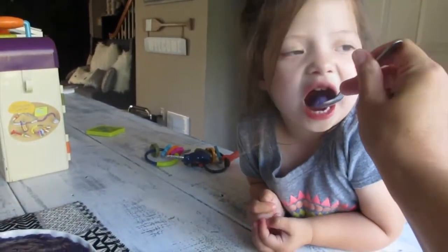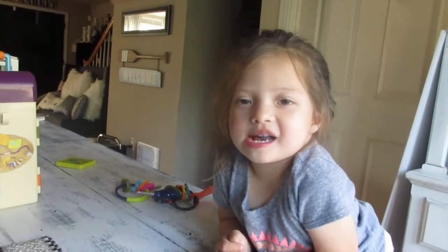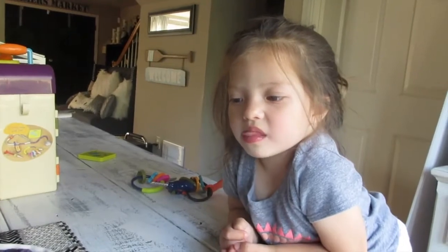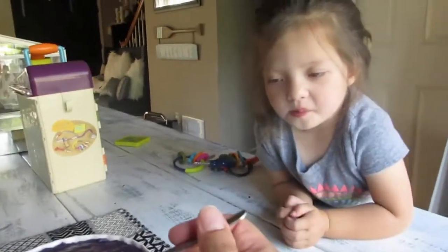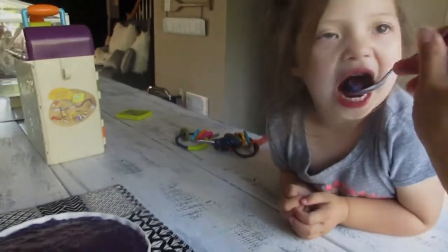Danica helped me make Ubi Halaya — and this is her first time eating it. What do you think? You like it? Kind of chewy? She loves to be on my videos so she always pops up in one of the recipe videos. Want more? Oh, good job!